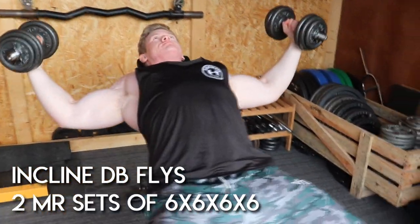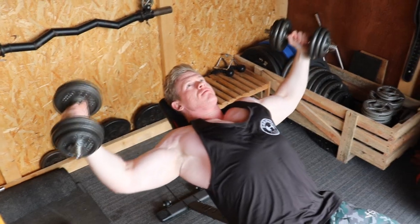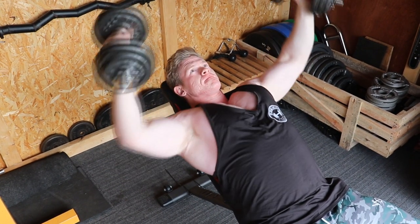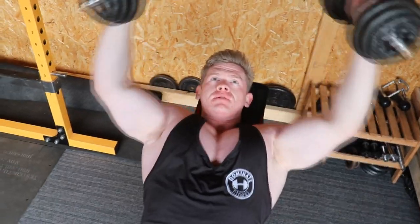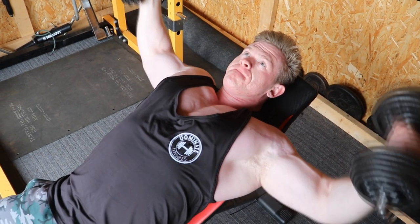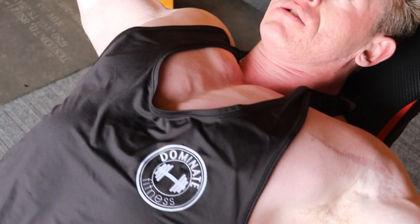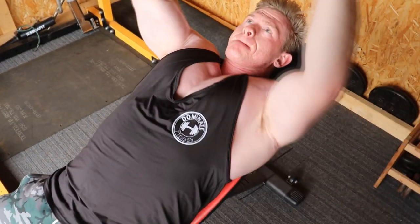Next up we've got incline muscle round flies. I love these, and whenever I show these to my clients they're staggered at how little weight you need to get a really good set out of them through sheer volume. This is another thing you can do with home training — use muscle round sets, use volume sets, and you don't need as much weight. I'm using about 15 kilos on each dumbbell and I'm doing basically 6 reps, then a 10-second break at the pause, then 6 reps again. The first two or three chunks are really light but by the fourth stage your muscle is really fatigued — that volume really works. People get it in their head that they have to lift really heavy to grow, but actually you can do a lot of high volume stuff with minimal weight using different training methods.